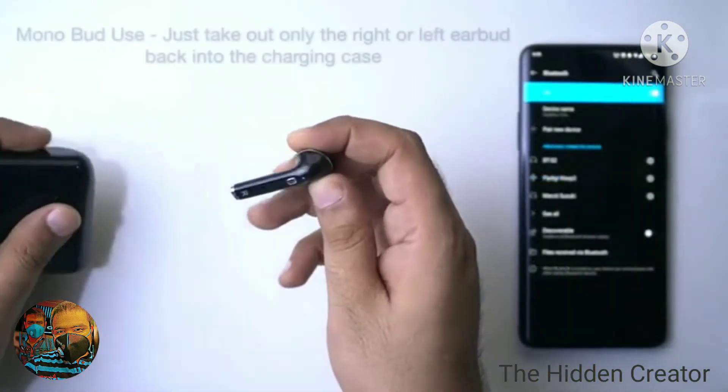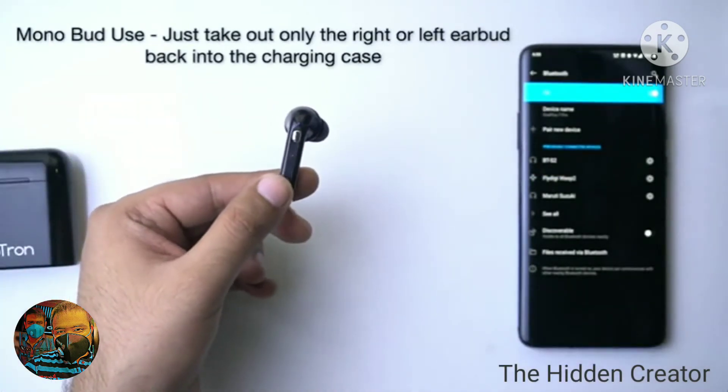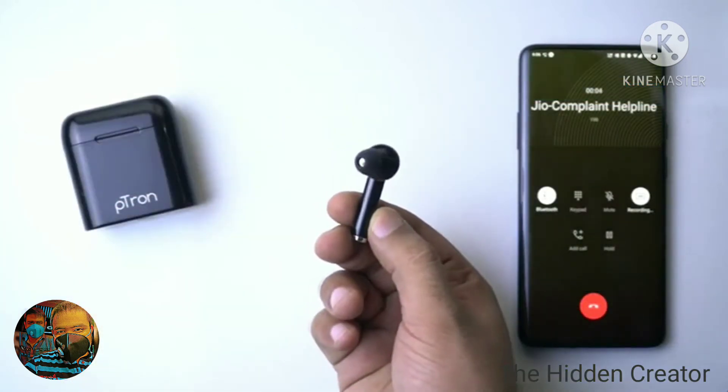The earbuds can be used in both mono and dual earbuds mode. Instead of taking both the earbuds out of the case, you can only take out one of the earbuds. You can take calls with one earbud as well as listen to music.